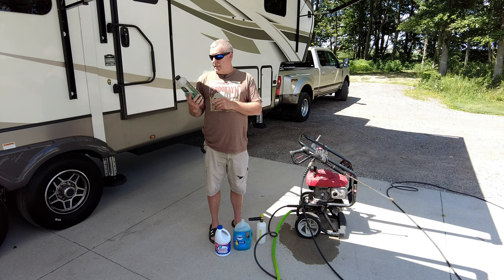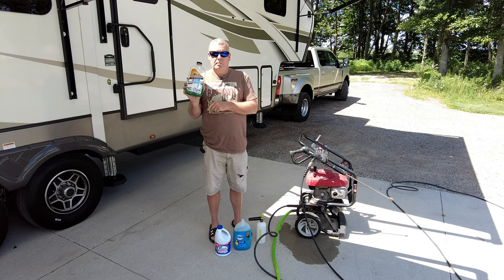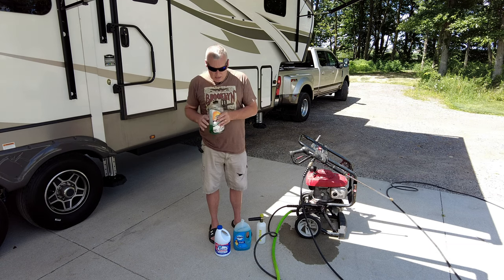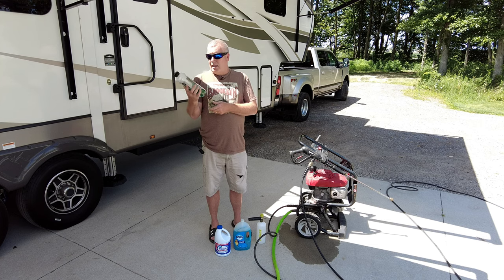This one is basically an Armor All product with some kind of ceramic additives in it. It says right on the bottle that it's good for mixing in warm water in a bucket, or you can put it in a foam cannon. It's kind of a thin liquid, so I decided to try it.